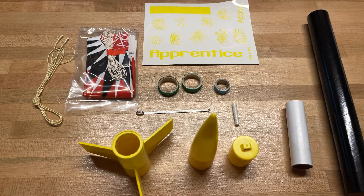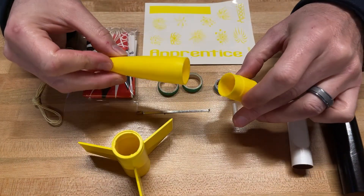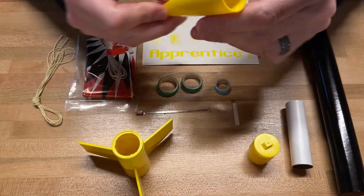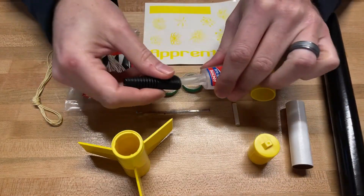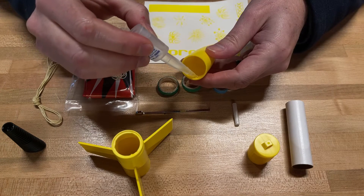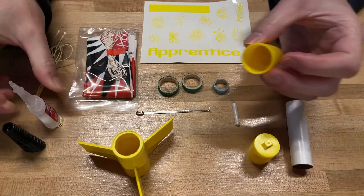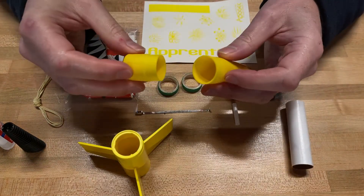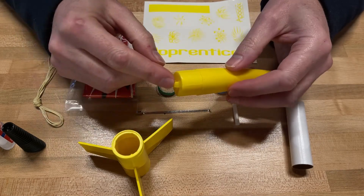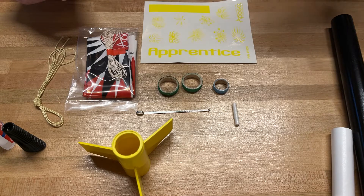To get started, flip open the instructions to step one: putting the two pieces of the nose cone together. The nose cone comes as two separate parts. We're going to glue the end cap into the nose cone using super glue — spread a thin bit around the inside edge of the nose cone, then insert the end cap. Super glue dries quickly so act fast, then set it aside to dry.